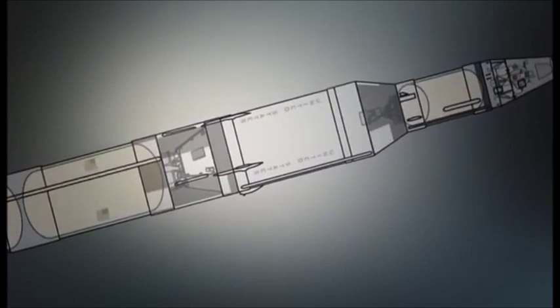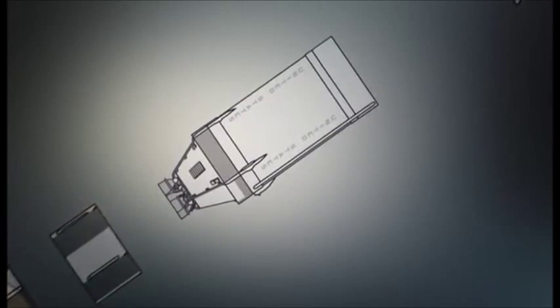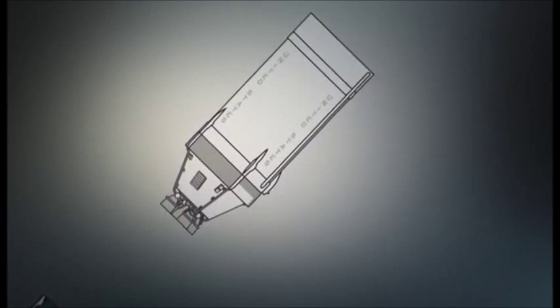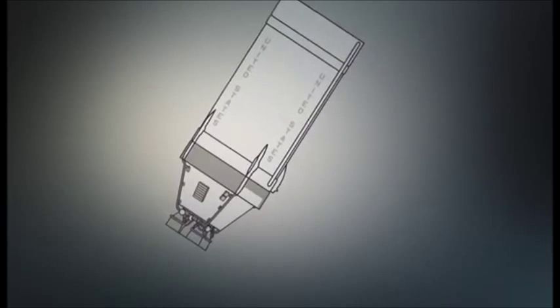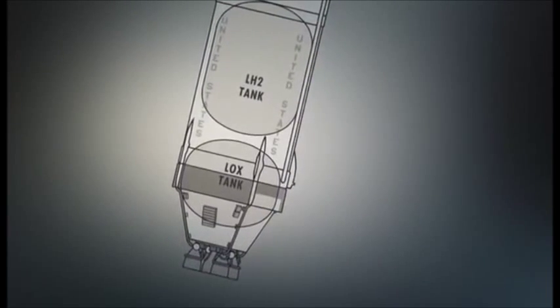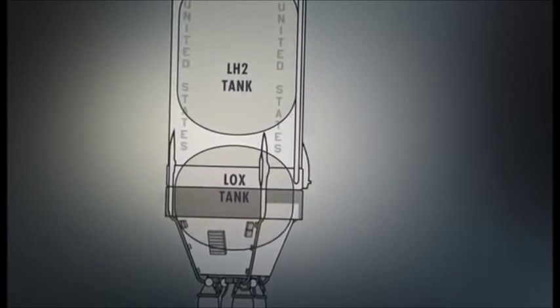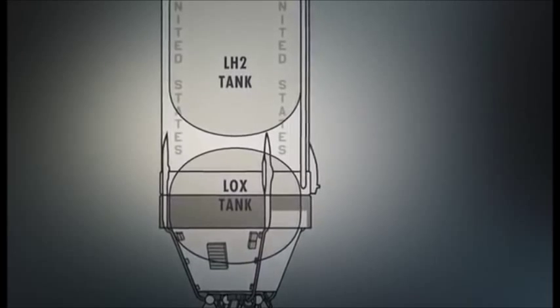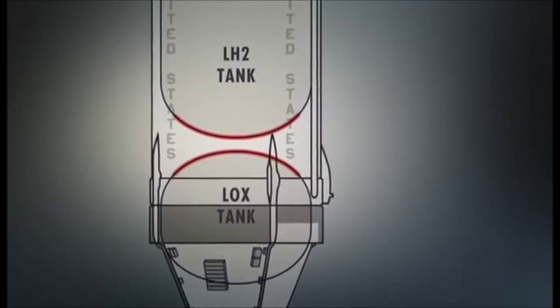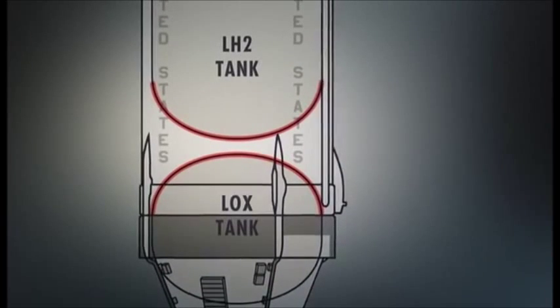A radical solution was needed to shed weight from the second stage. Normally, two separate tanks stored the liquid oxygen and liquid hydrogen fuels, with a temperature difference between them of over 120 degrees Fahrenheit. At both ends of each tank was a strong, relatively heavy, dome-shaped bulkhead. So, to save weight, somebody came up with the idea to eliminate one bulkhead.